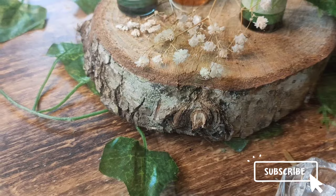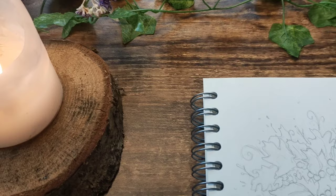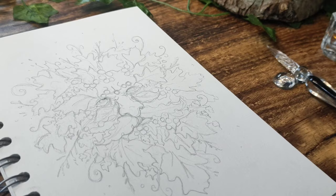Whilst collecting some kindling for the wood burner from my wood store in my garden, the whole section was awash with budding leaves and bluebells, and then I noticed our own Green Man statue and suddenly felt inspired to create my own using my beautiful new glass pen and inks.